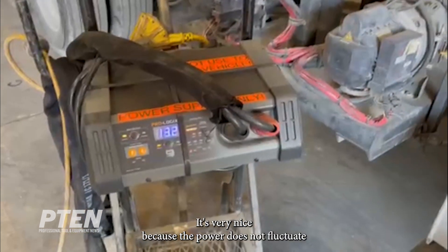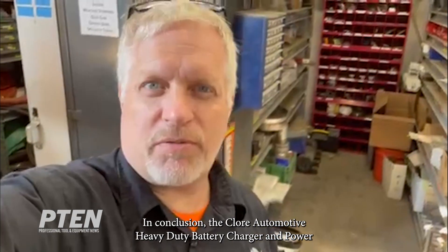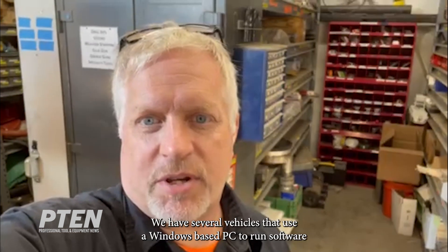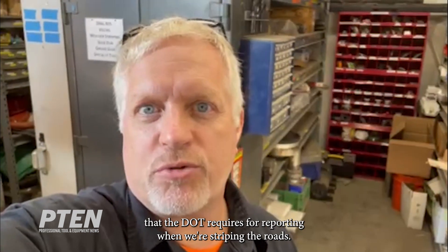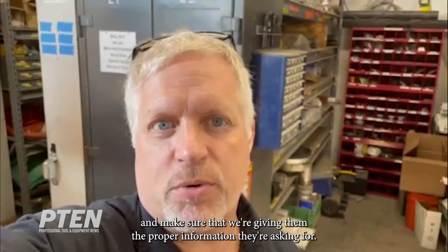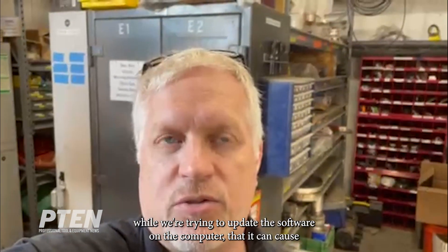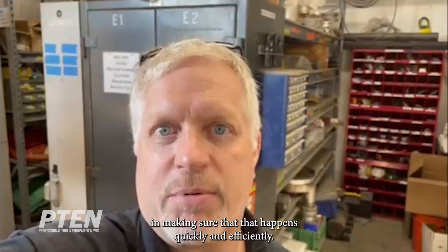In conclusion, the Clore Automotive heavy-duty battery charger and power supply has been a very excellent addition to the shop. We have several vehicles that use a Windows-based PC to run software that the DOT requires for reporting when we're striping the roads. We frequently have to update that software — the DOT changes some specifications during the year that we have to make sure we're providing the proper information. We've found that voltage drops while using the computer is very critical, and if the voltage drops while trying to update the software it can cause issues as well. Having this clean power source has really been critical in making sure that happens quickly and efficiently.